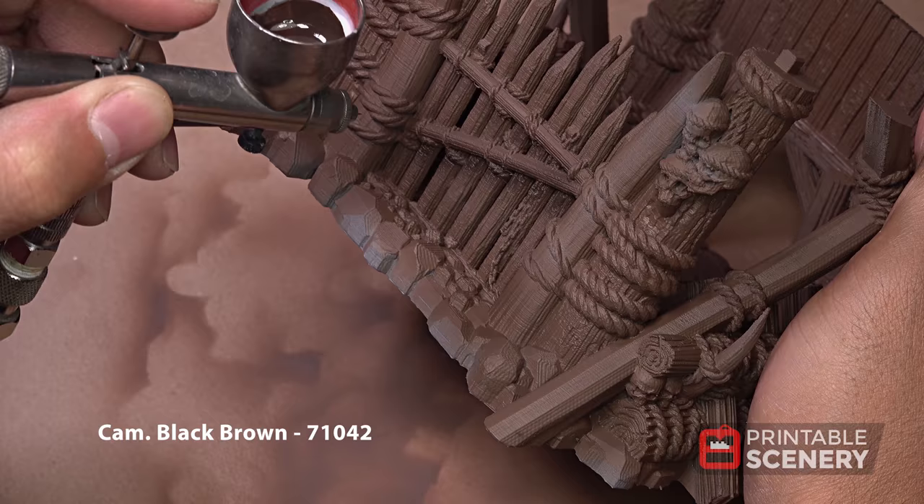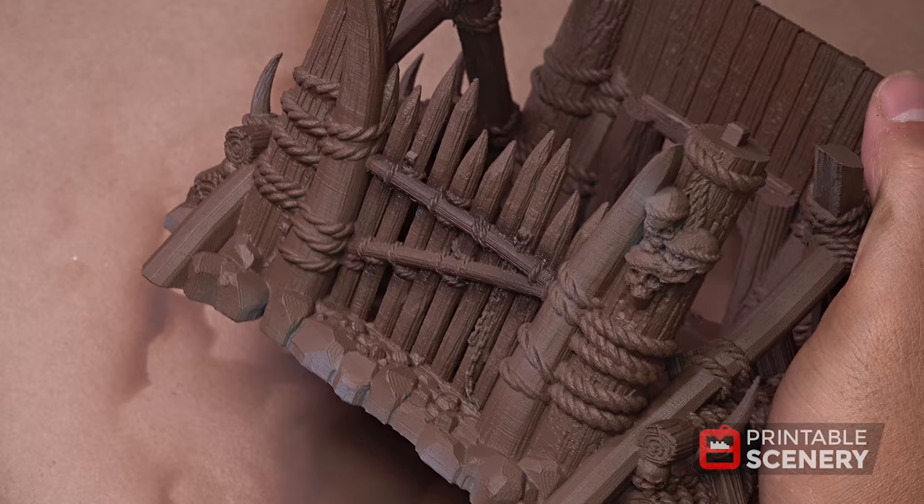Now we're going to come in with camouflage black-brown to kind of pre-shade this. You're basically just going to try to airbrush this into natural shadow areas.